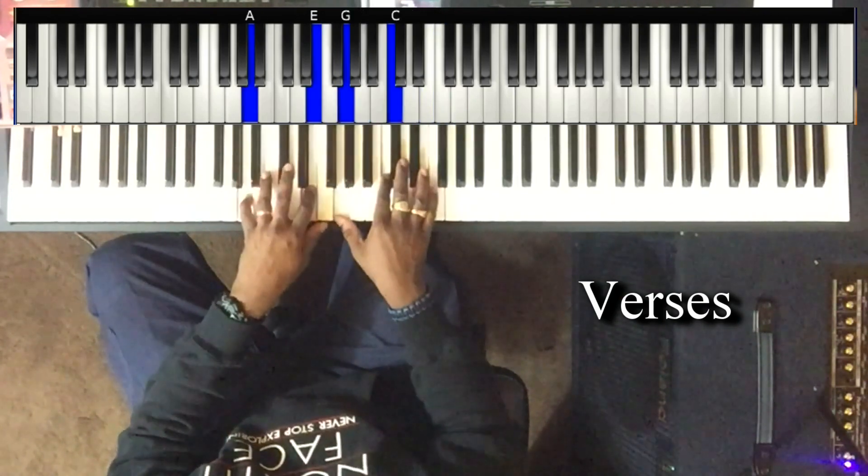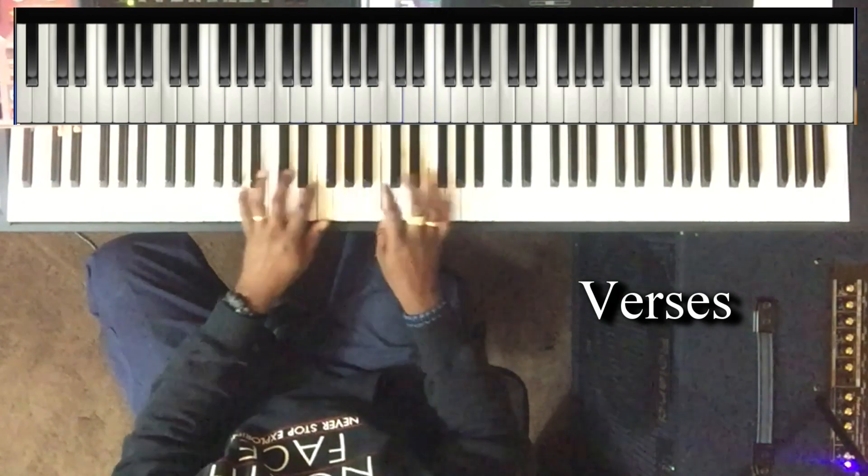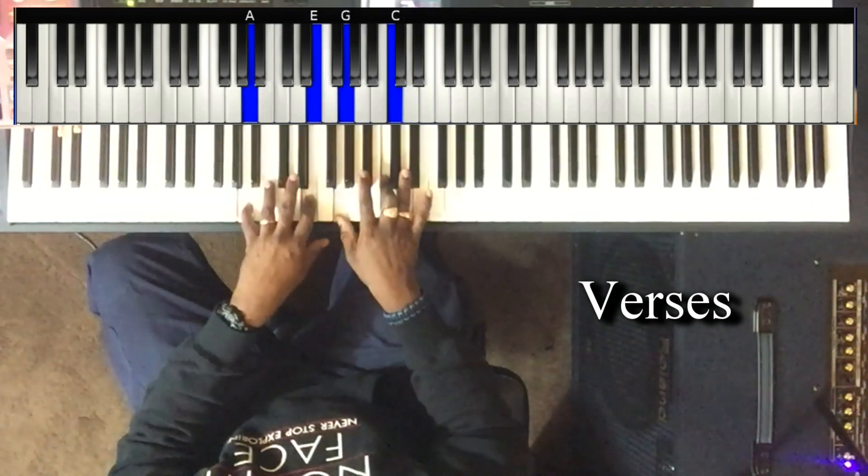And then it just repeats: three, six, two, five, four, three.